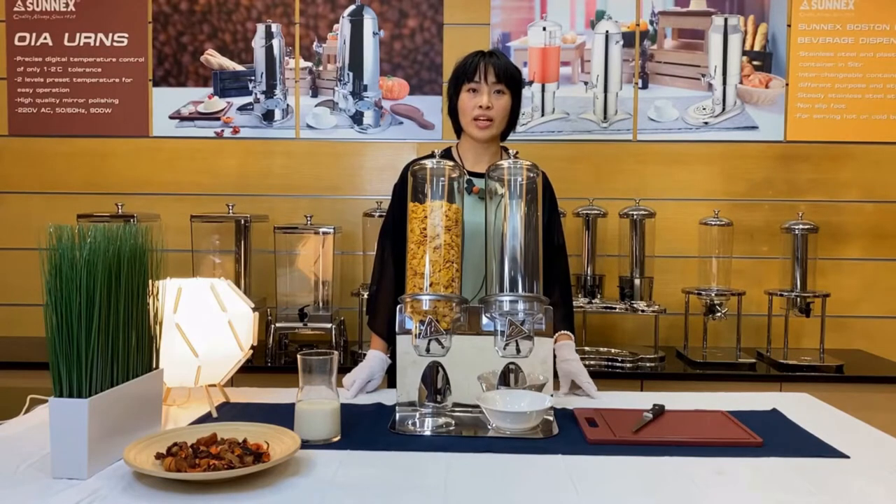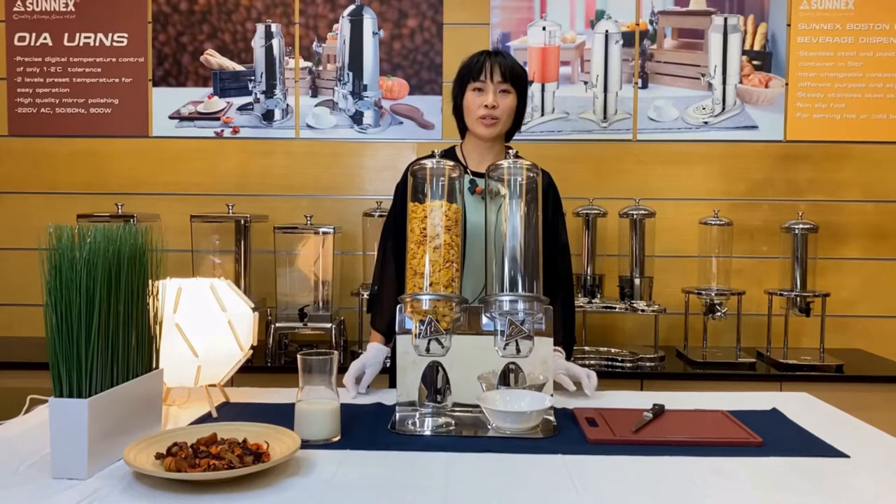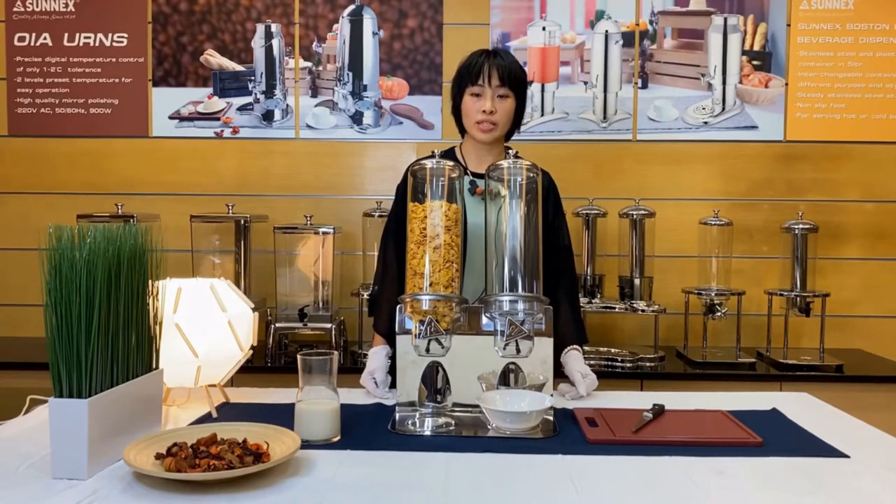Hi, this is Karina, export sales supervisor. Welcome to Sunnex Online Canal Fair. Today, we want to introduce our cereal dispenser.